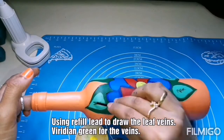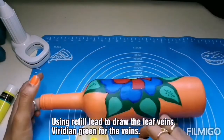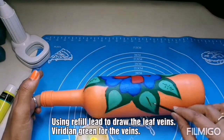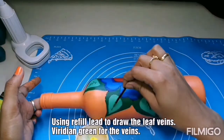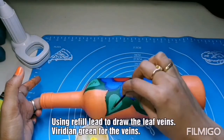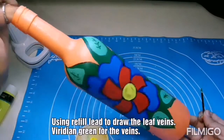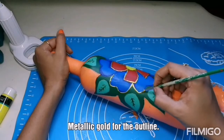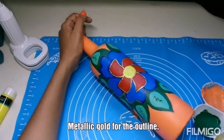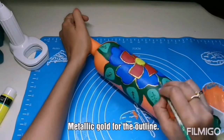If you like the video, please like, share, comment, and subscribe. I am using the refill lid to draw the leaf veins, and the color I am using is viridian green again for the veins. Now using metallic gold to outline, with a very thin brush.